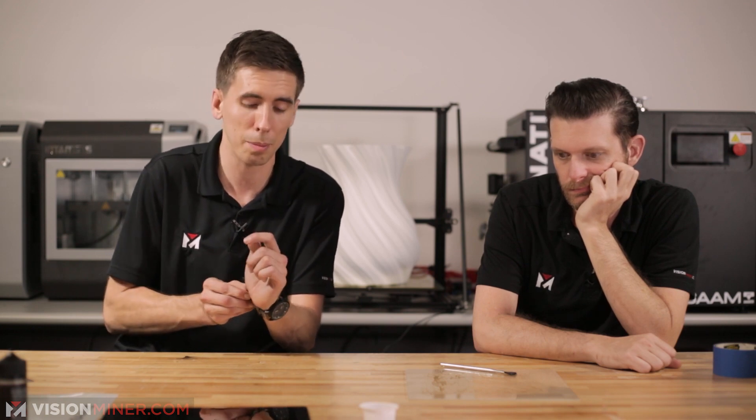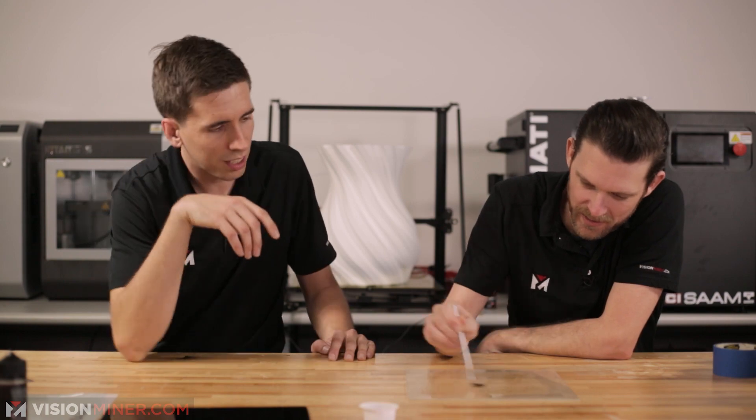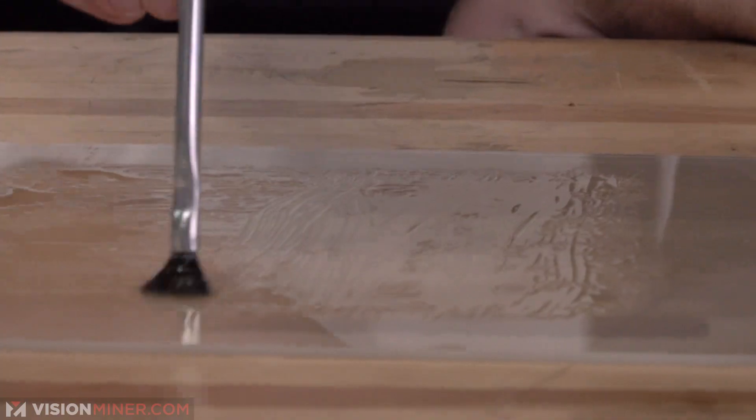We're going to put it on a 160-degree build plate, so it'll probably boil, or we'll see if it crystallizes. Can you spread that out? It has a really high surface tension. Interesting.